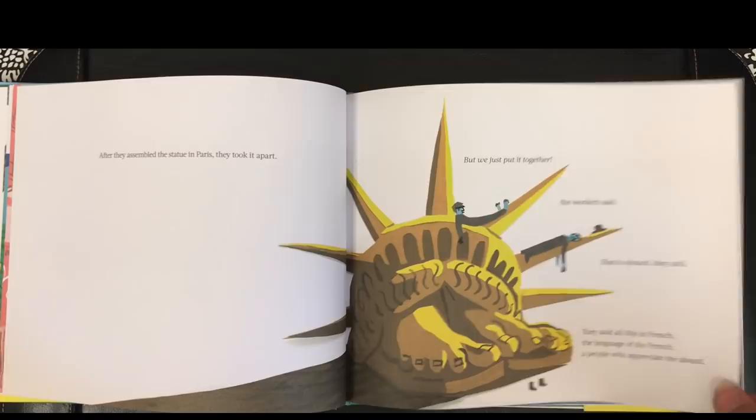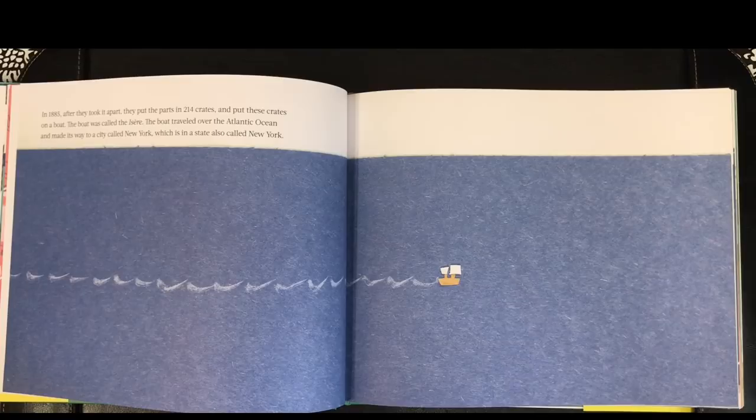In 1885, after they took it apart, they put the parts in 214 crates and put these crates on a boat. The boat was called the Isère. The boat traveled over the Atlantic Ocean and made its way to the city called New York, which is in a state also called New York.